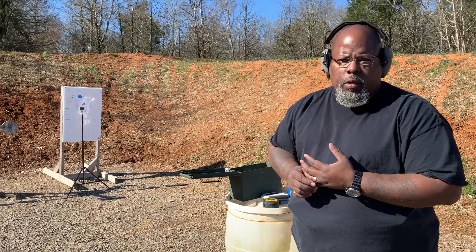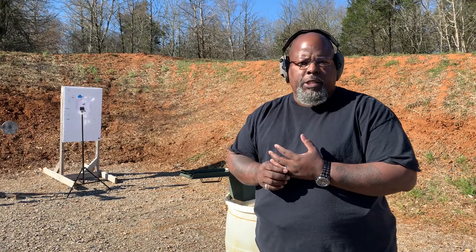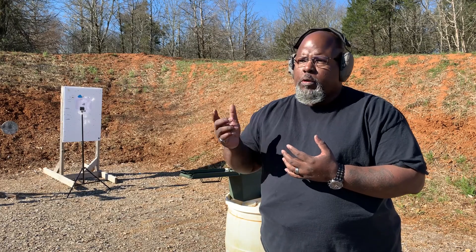Good morning everyone. Welcome to SFI's Drill of the Month. We're out at Strategic Edge Range in Chapel Hill, Tennessee. It's a beautiful day.